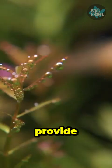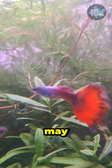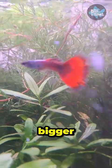Although plants can also provide oxygen to the water through photosynthesis, for some fish plants may not be enough for their continued consumption, especially the bigger fish.